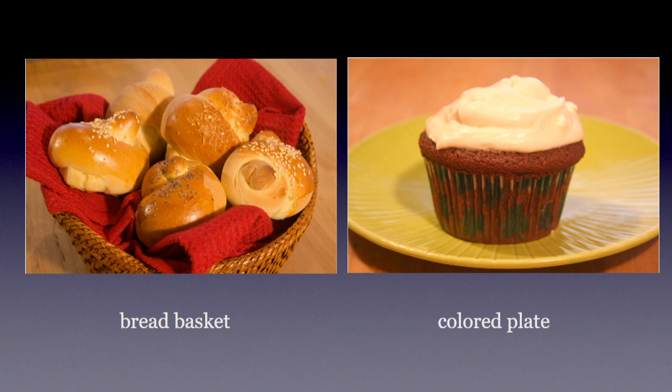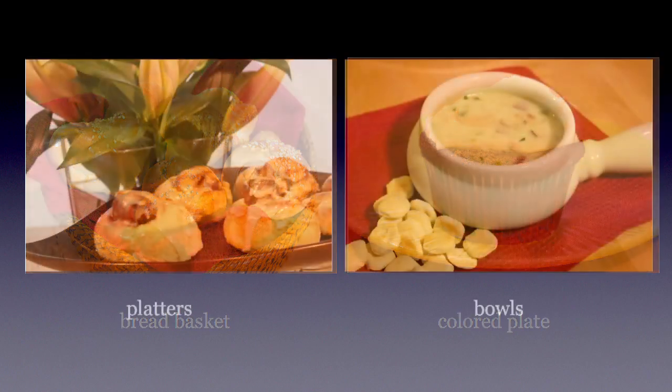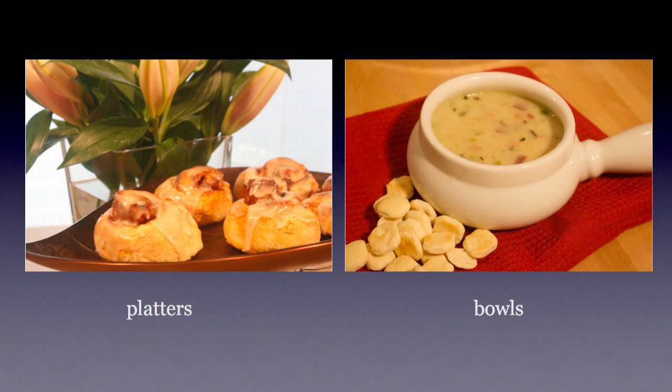Some small colored plates are also useful. You can find interesting ones with designs on them, but be careful it doesn't look too busy in the shot. I find these little saucers have some really pretty colors, and depending on the background and the color of the food, they can make for a really nice shot. Other great pieces to have on hand are platters — this one on the left is actually metal in the shape of a giant leaf. I also keep an eye out for interesting bowls for soups, stews, and chowders. Remember, you don't have to buy a whole set — you only need to buy one.